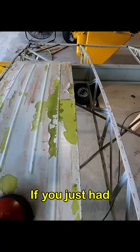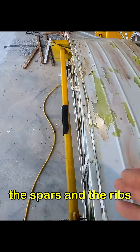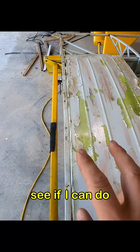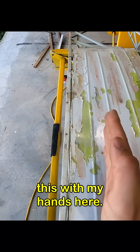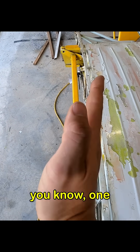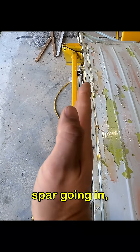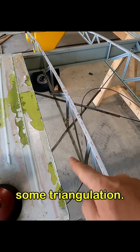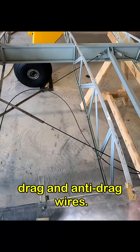If you just had the spars and the ribs and these compression struts, everything's a rectangle. There'd be nothing stopping the wing from one spar going in and out and bending in this way. So you have to add some triangulation — that's what these drag and anti-drag wires do.